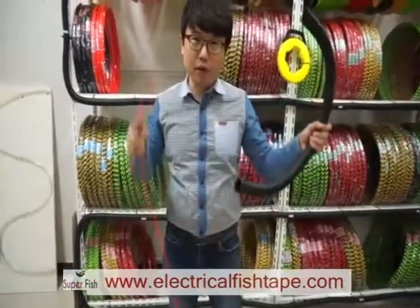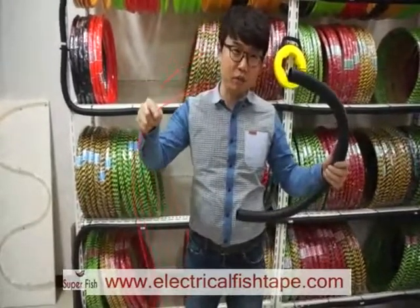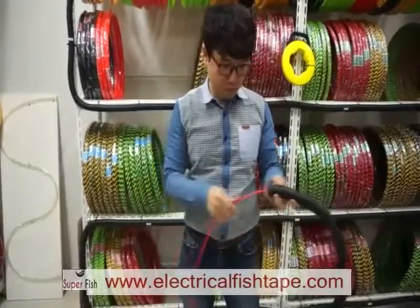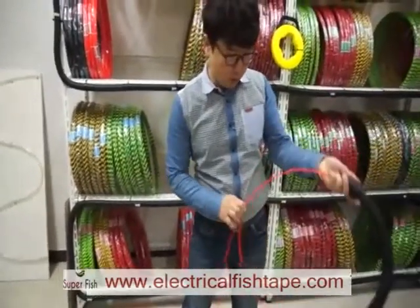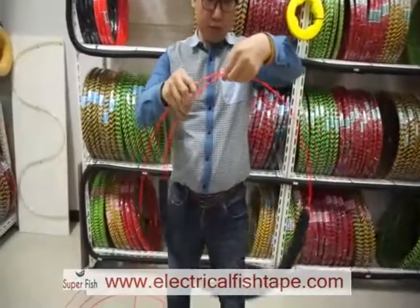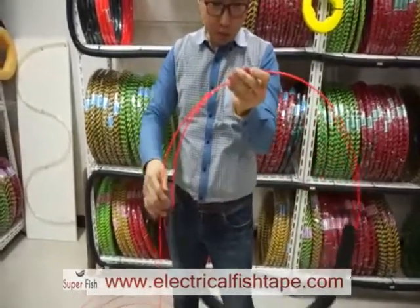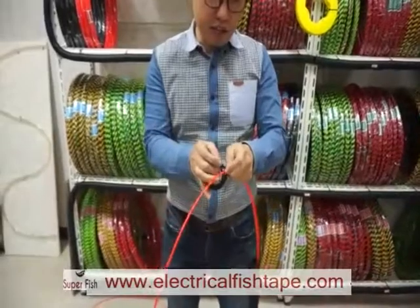Push the end head — the head of the fish tape — into the pipe like this. Then when you coil it, make it round. Hold this head and cable like this, and tie them.